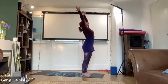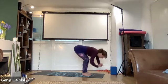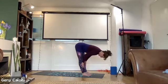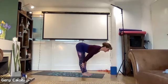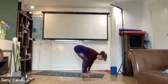Inhale, arms around and up, baby back bend. Exhale, fold forwards, hands by the sides of the feet, release the head. Inhale, straighten your legs, hands onto your shins and shoulders away from your ears. The head doesn't have to come all the way up but the back is straight.